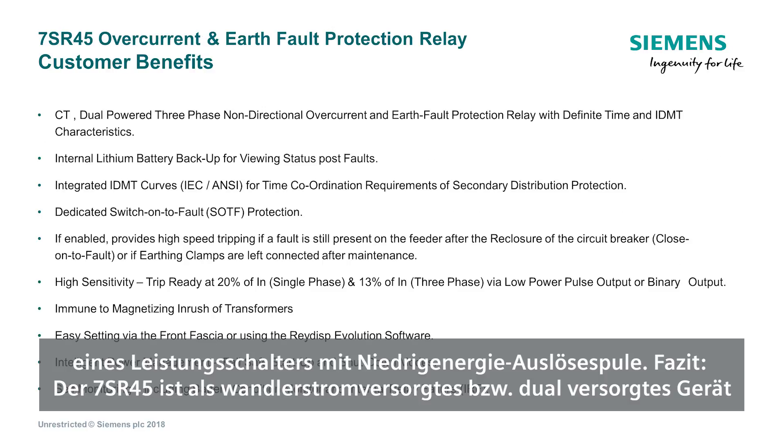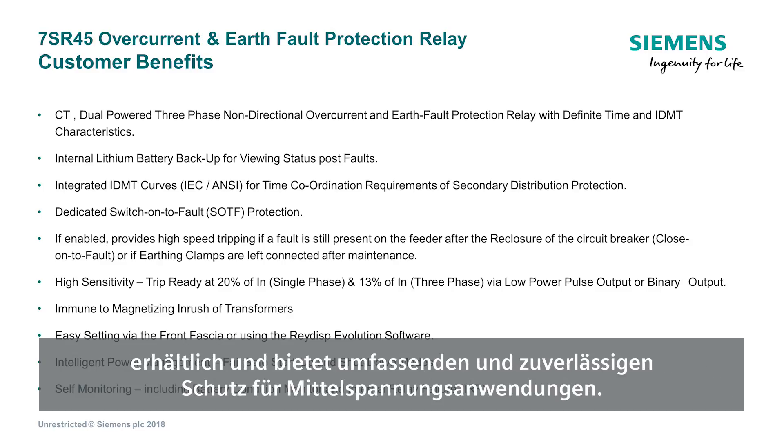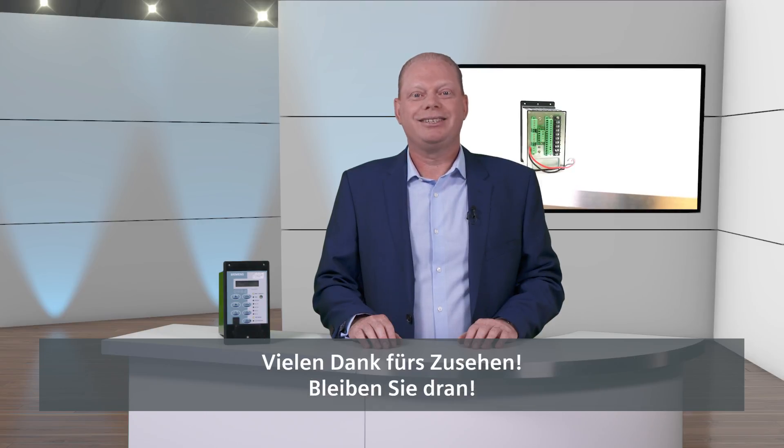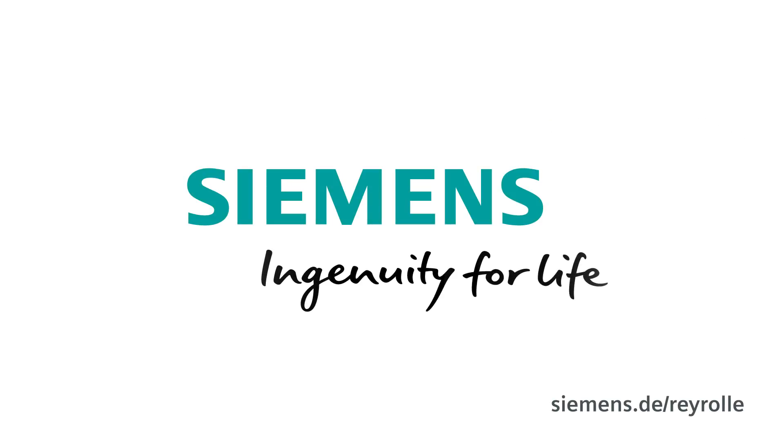To summarize, the 7SR45 is available as a CT-powered or dual-powered device and provides comprehensive and reliable protection for medium voltage applications. Thank you for watching. Stay tuned. Siemens — Ingenuity for life.